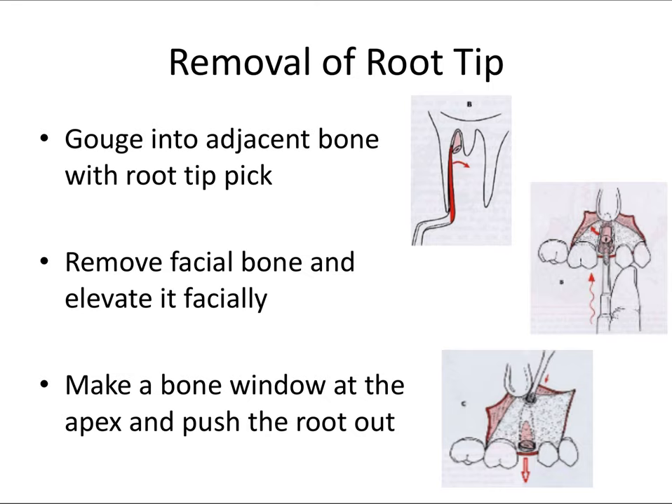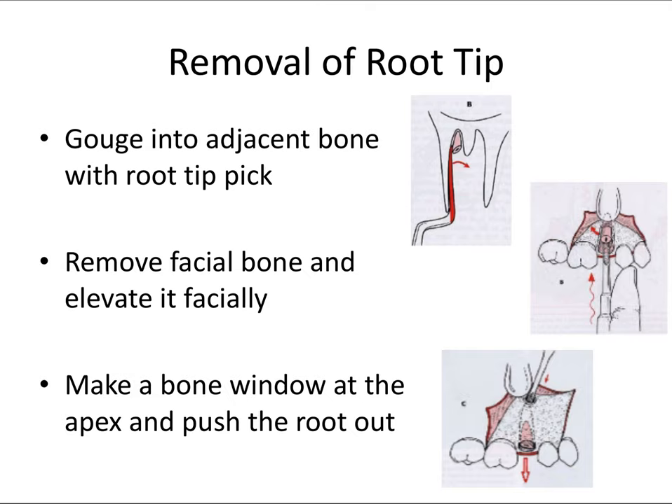At the end of a surgical extraction, the same CSI post-extraction principle from the last video applies: irrigate the socket and smooth bone where appropriate. Give clear post-op instructions to facilitate healing — keep pressure on the area with gauze, maintain a soft diet, avoid negative pressure such as sucking on a straw or forceful spitting that would dislodge the clot, and no smoking. The patient's role at home is very important after a tooth extraction.